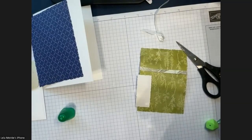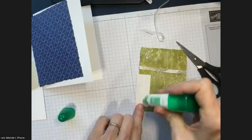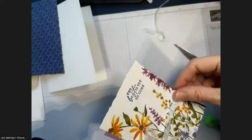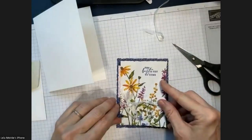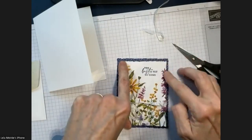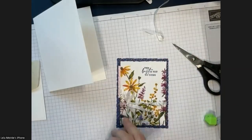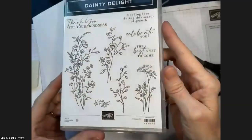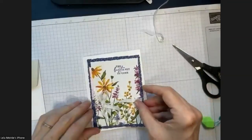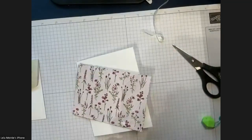I'm going to adhere this to the starry sky designer series paper — I always get orchid and starry sky confused. That's why you want just the tiniest hint: I didn't want it going over the edge, just a little hint right there. This was also stamped with starry sky ink using the Dainty Delight stamps. I put it on at an angle — the whole thing is just a little bit of whimsy.